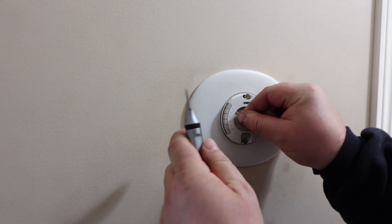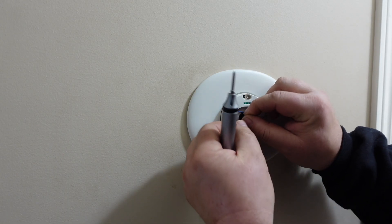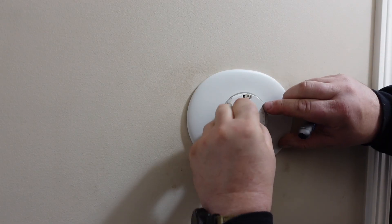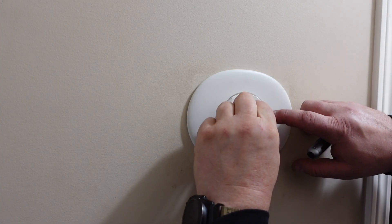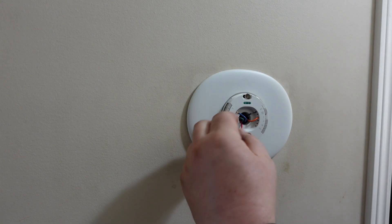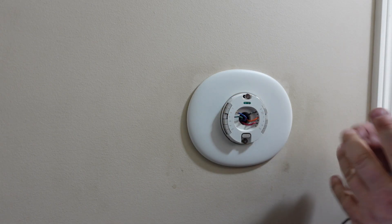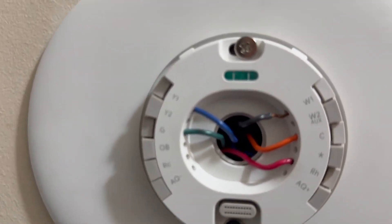Now I'm going to re-hook up all my wires. Push that down, push that in. Same with this one — push it down, push it in. And then this one here. Then my orange one goes to my C. And then the red one goes to RH. That one's not pushed in. So if those tabs aren't pushed in, it means your wire's not in correctly.